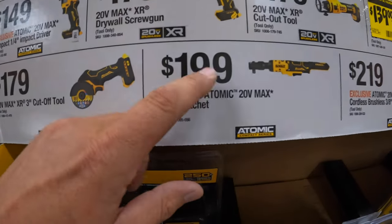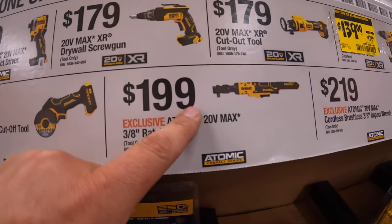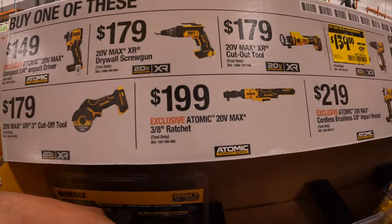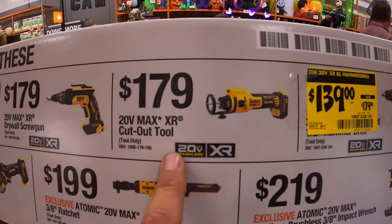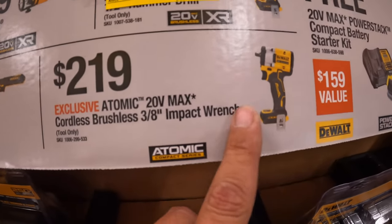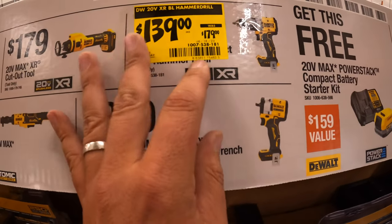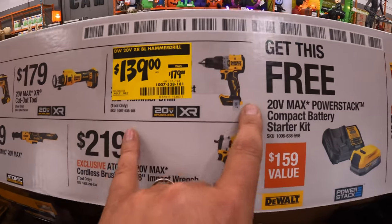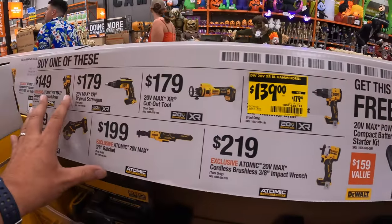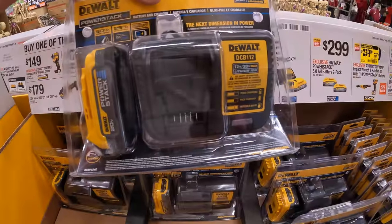I just got off of a 12-hour shift — a little tired, but we'll manage. $199 for the 3/8 20-volt max ratchet. $179 for the XR drywall screw gun. $179 for the XR cutoff tool. And the 3/8-inch impact wrench for $219 atomic — the half-inch version is a fantastic impact wrench. $139 — was $179 — for their XR brushless hammer drill. This is a brand new tool, and if you get any of those, you get a free PowerStack 1.7 amp-hour battery and a charger.